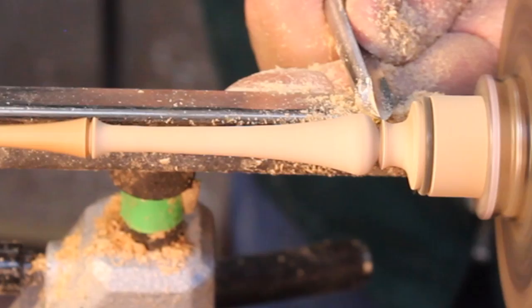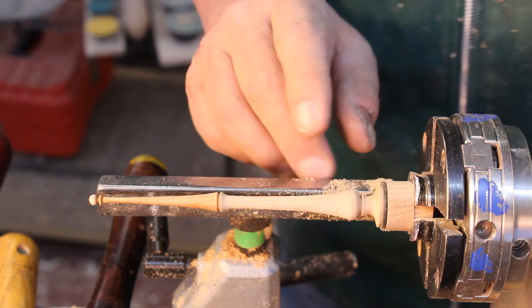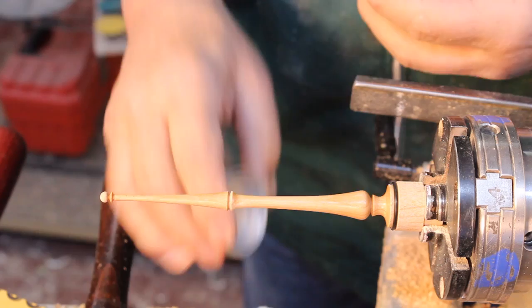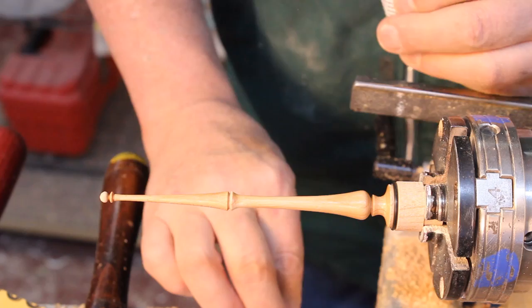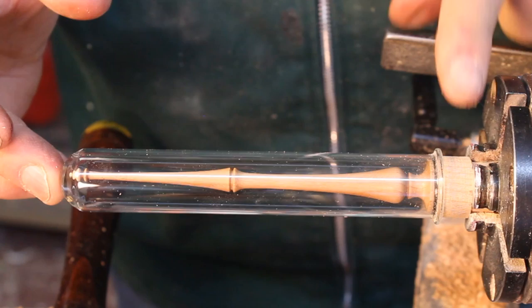Just a little bit of sanding off camera, and I'll put some finish on my finial and show you the final results. I'm going to apply a little bit of Renaissance wax on there and I'll be finished. And there we have it — I just need to part the end of that off and we'll have a finial inside of a glass tube. Thank you very much, and I hope you can make the Quick Draw next Friday, November 21st. See you there!